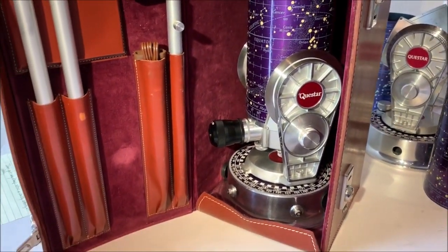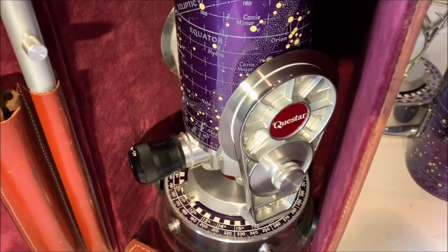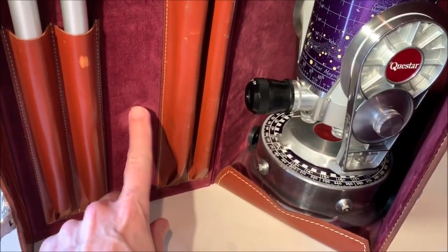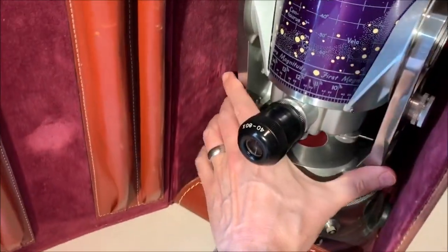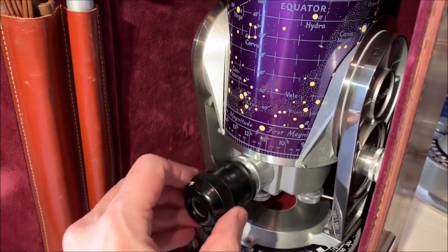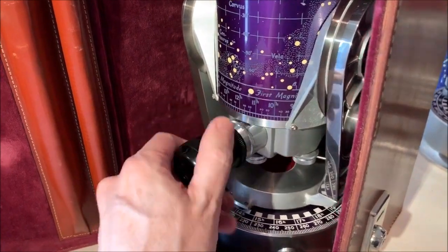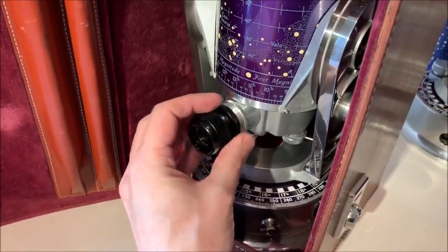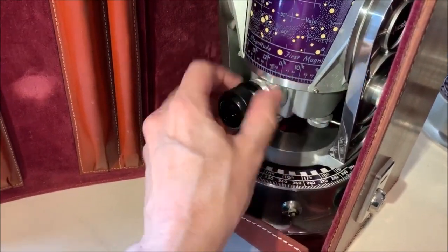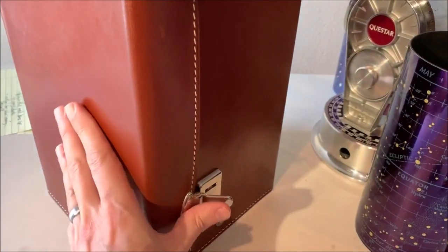One more thing when storing the scope in the case: this is not the correct way to do it. If you have to angle the scope like this to get the door to close, that's where the eyepiece is rubbing against it — you probably have the wrong eyepiece in. The eyepieces are different lengths based on magnification. We have the longer, lower-power eyepiece that's too big for the situation, and that wants to go in the door pocket. We put the smaller, higher-powered eyepiece in place, close it up, and it fits without any problems.